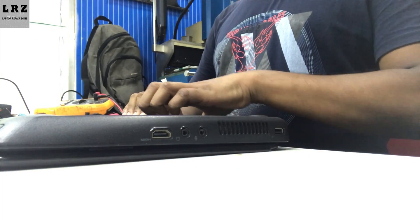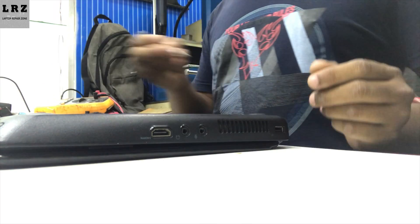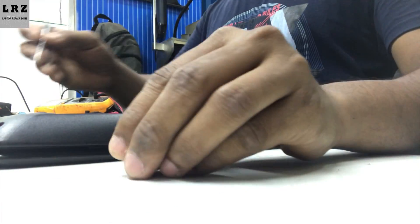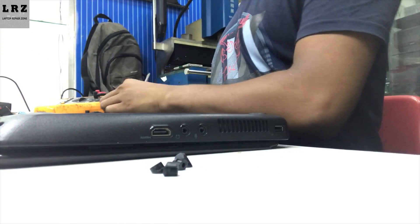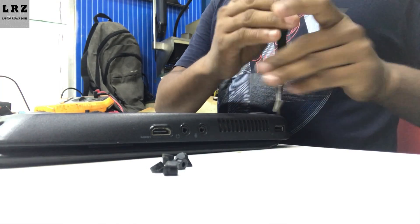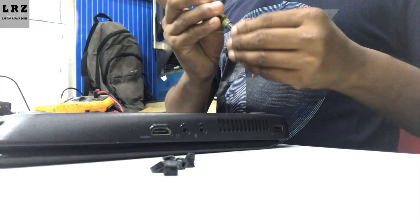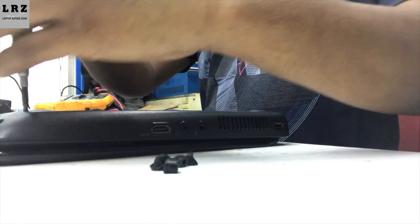First I need to take out the motherboard from this laptop — it will take some time. Some people try to disable the adapter warning message from the BIOS, but that does not solve the problem because it's not a software issue, it's a hardware issue.